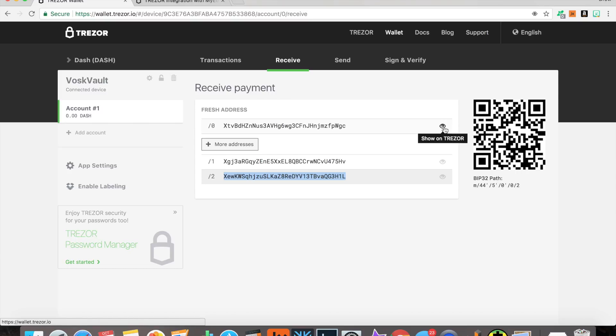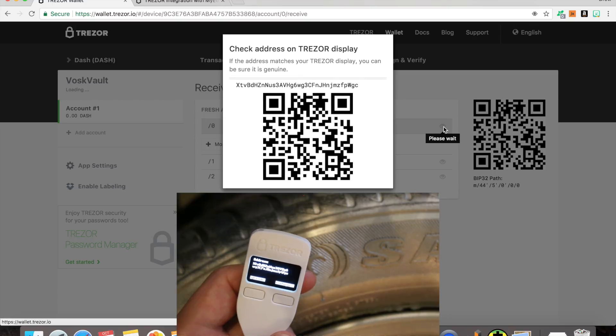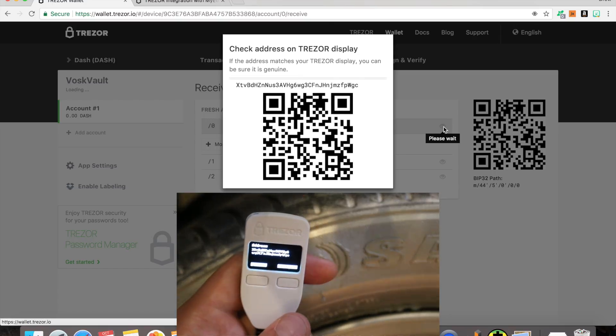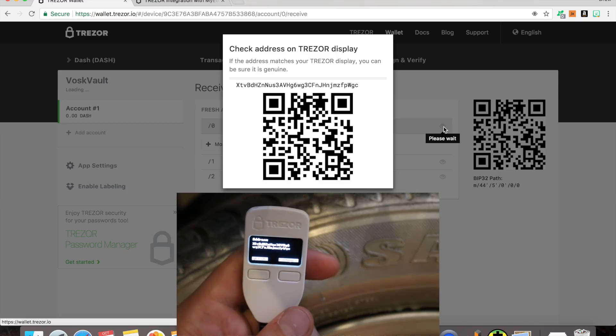You can click 'Show on Trezor' to make sure you don't have any kind of virus, malware, or malicious hack. As you can see, the address shown on the Trezor is the exact same address shown on your computer, verifying its legitimacy.